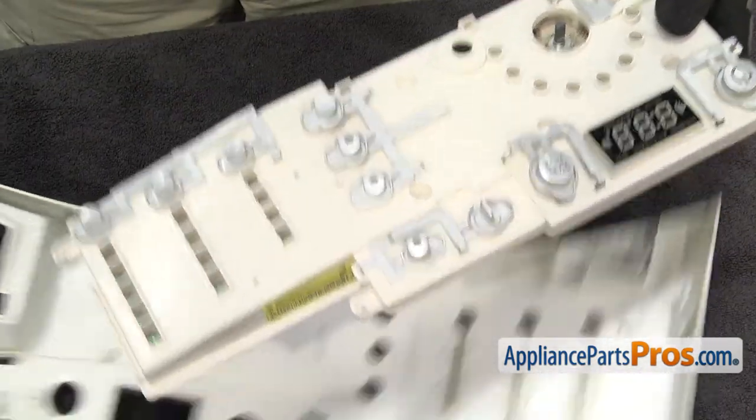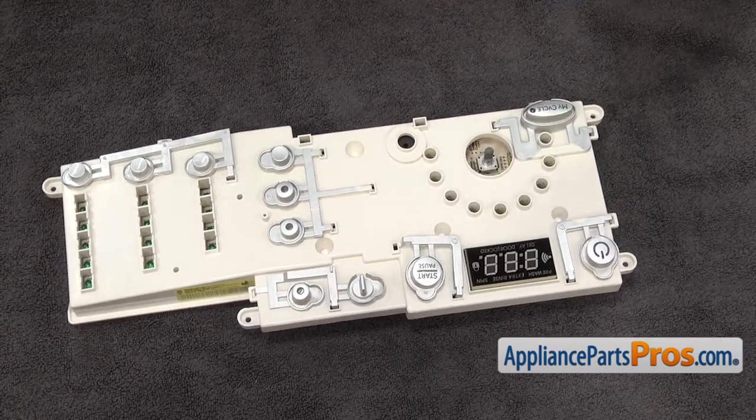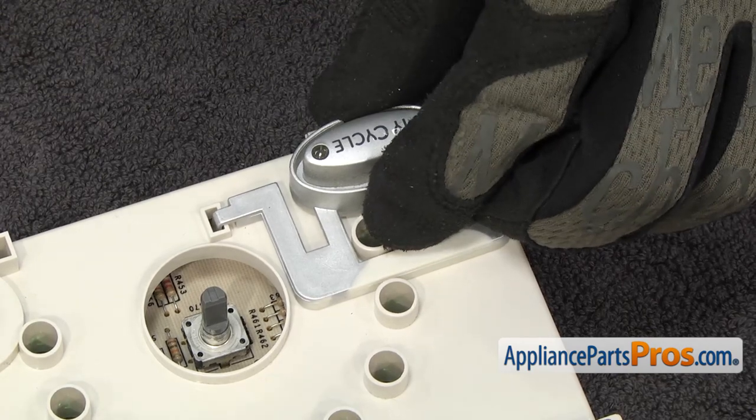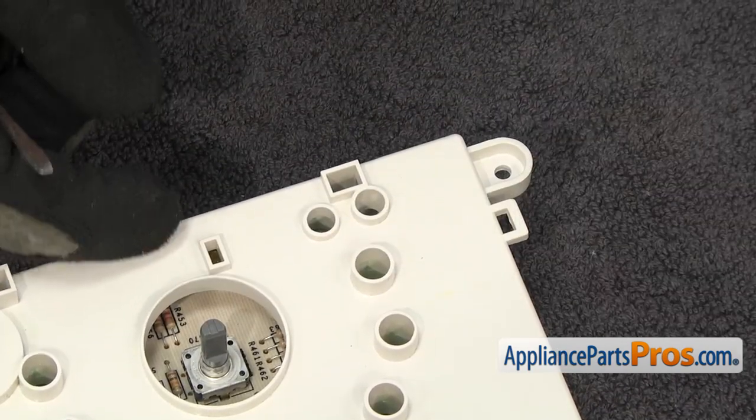Once you have it free, you can set the control panel aside and then we have to take all the buttons off the control board. If you have to, you can use a small flathead screwdriver — there are little locking tabs to release all of them.